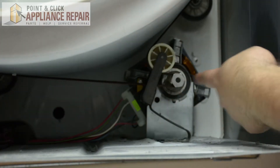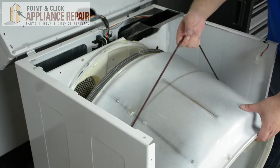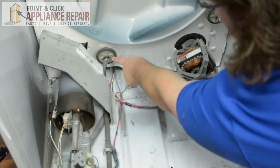Next we're going to disconnect the belt. After you've disconnected the belt, remove the idler pulley. Then grab onto the belt and remove the drum from the dryer. After the dryer drum has been removed, we're going to see that our shaft is located right here.